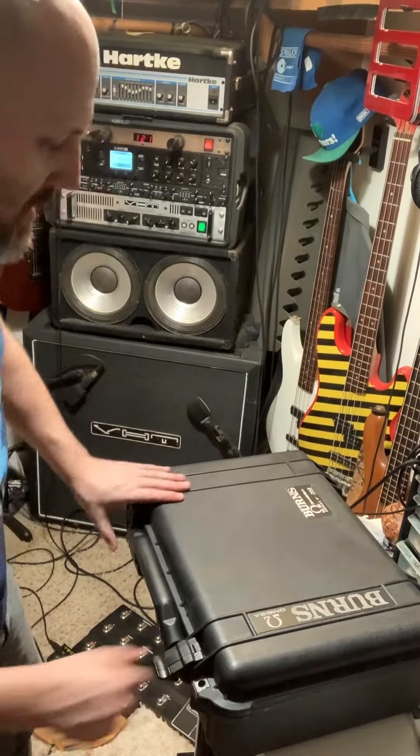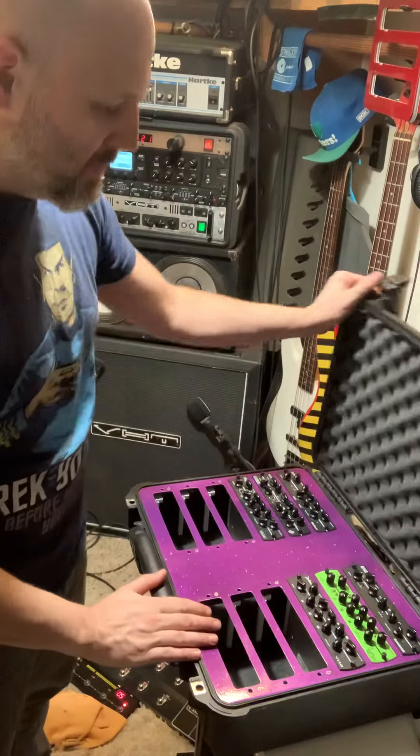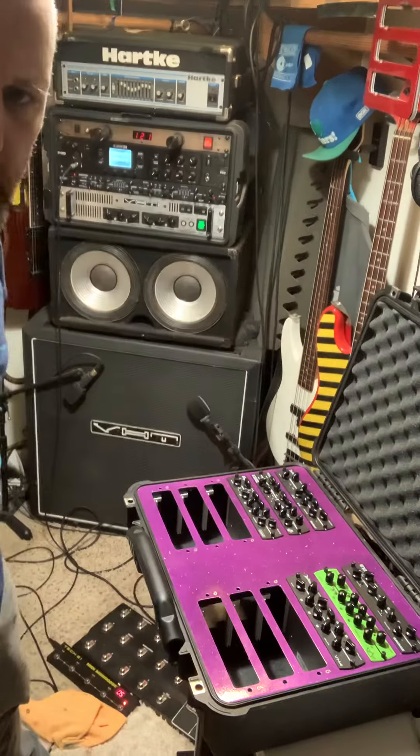Let's go ahead and take a look at this Omega model case, which is for 12. Here we go — we have it in purple. Go ahead and check out that sparkle.